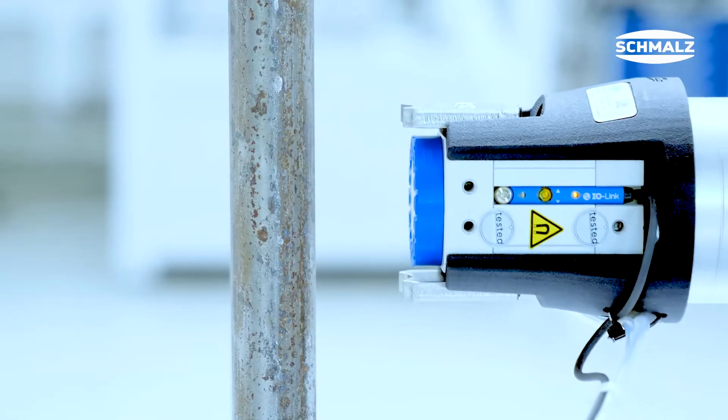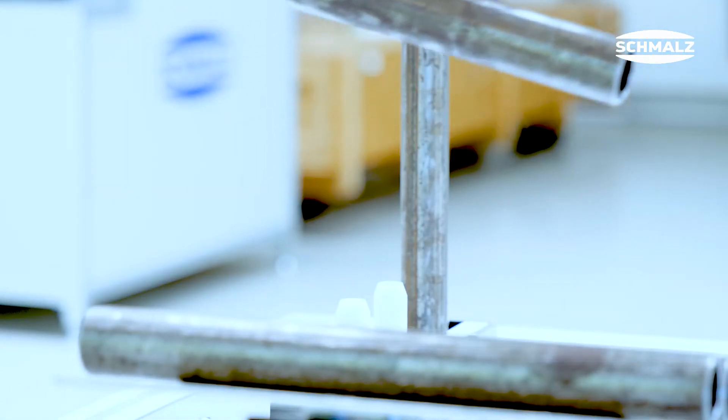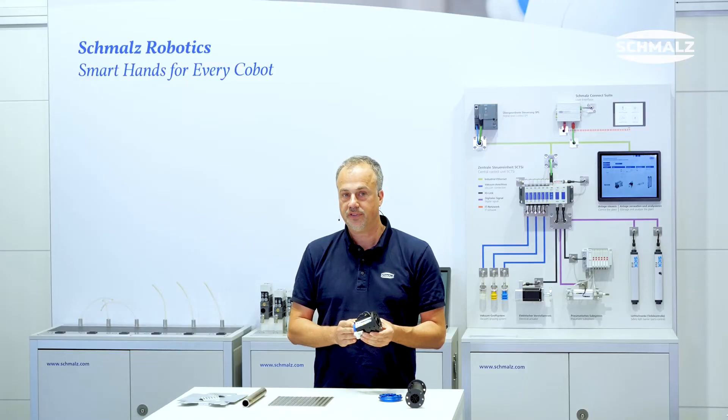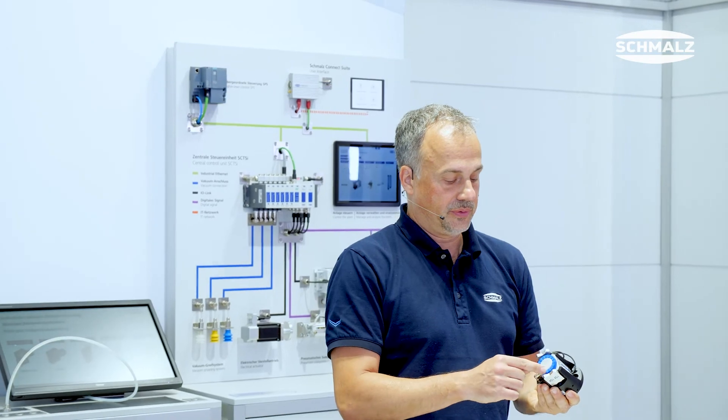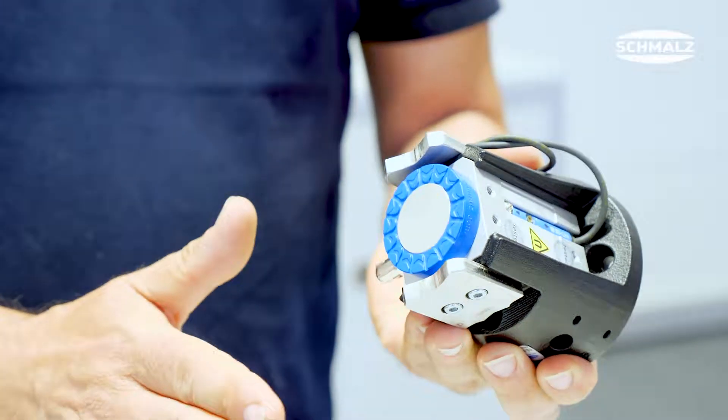What are the highlights? Plug-and-work: fast and easy setup due to plug-and-work design. Safe: safe gripping even in the event of power loss. Strong: the friction ring on the gripper surface ensures high lateral forces.